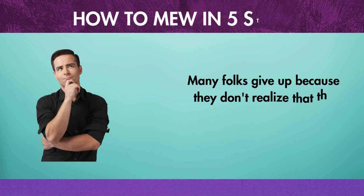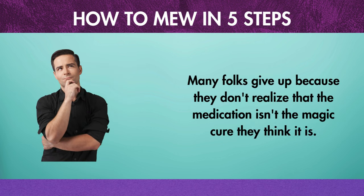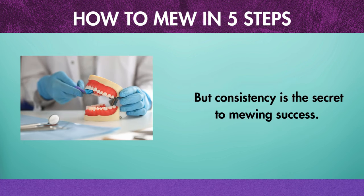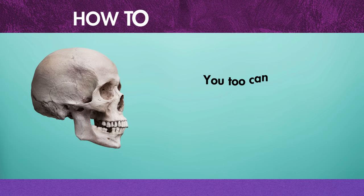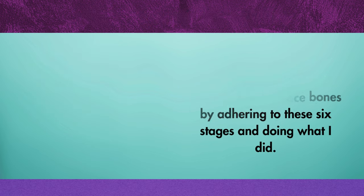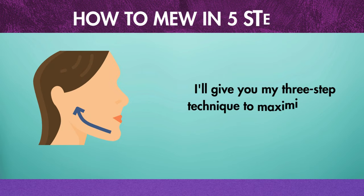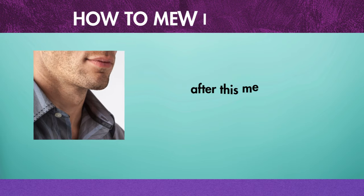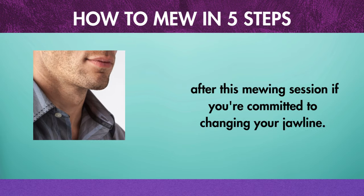Many folks give up because they don't realize that mewing isn't the magic cure they think it is. But consistency is the secret to mewing success — you too can change the structure of your face bones by adhering to these six stages. I'll give you my three-step technique to maximize your genetic jawline potential after this mewing session if you're committed to changing your jawline.